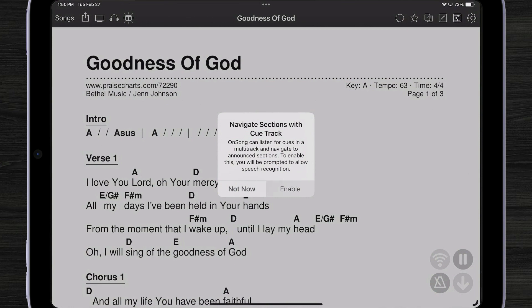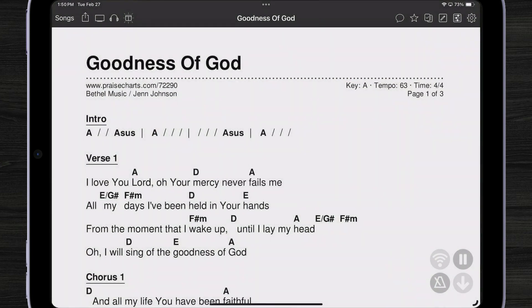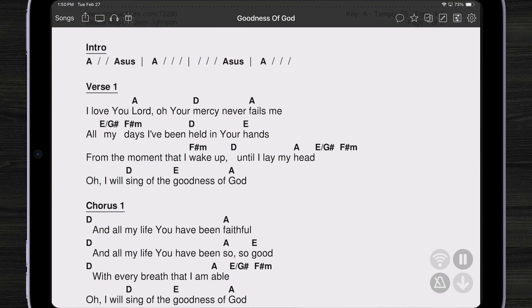I'm going to tap Enable and then play through my chart. As you can see, as the guide is played back — which you are not hearing right now — it's actually going to go through my chart section by section. Remember, this is a PDF file, not just a text-based file.